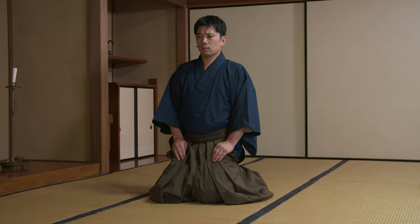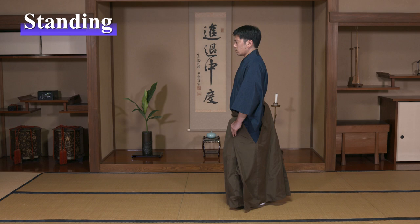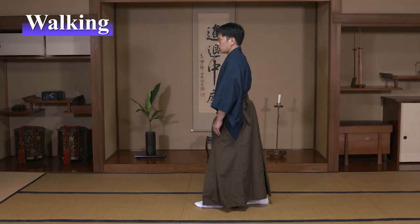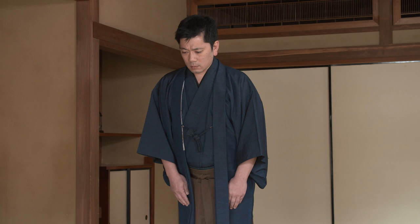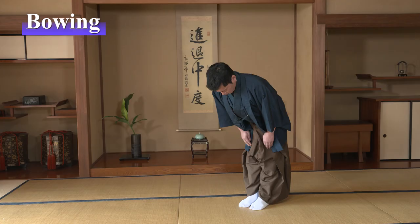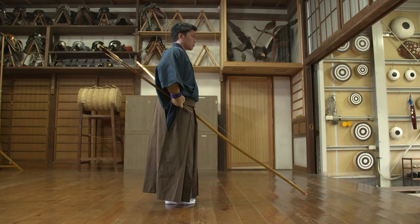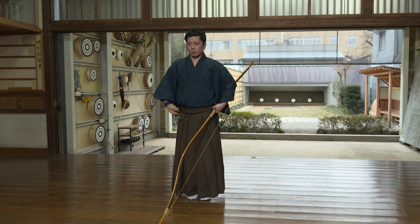In Ogasawara-ryu reiho, there are six basic movements called kihontai: Standing, Sitting, Walking, Bowing, Holding, and Turning. The practice of reiho begins with the kihontai, which is the basis for many of the skills of the samurai.